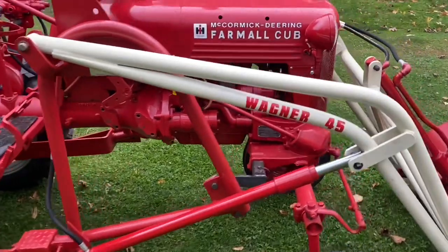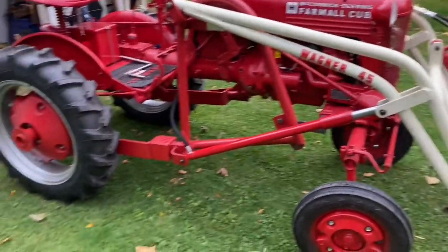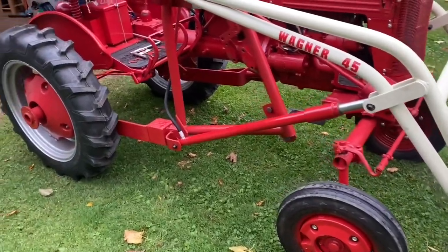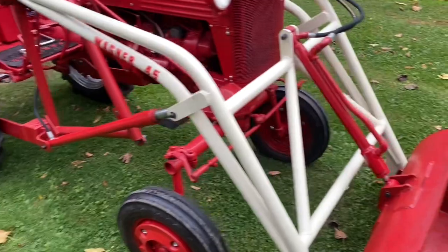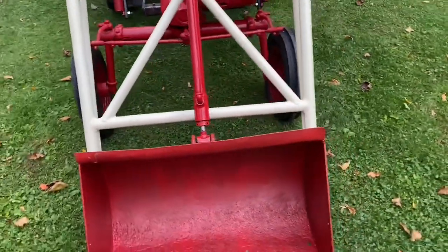This is the Wagner Model 45 for the Cubs. They made these for the regular Cubs and the low boys, with a little bit of different mounting. These fit on the tractors with or without the fast hitch.